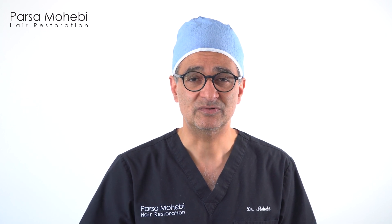I've been a faculty going around and teaching other doctors in many international seminars, teaching them how to do simultaneous extraction and placement in FUE hair transplantation.